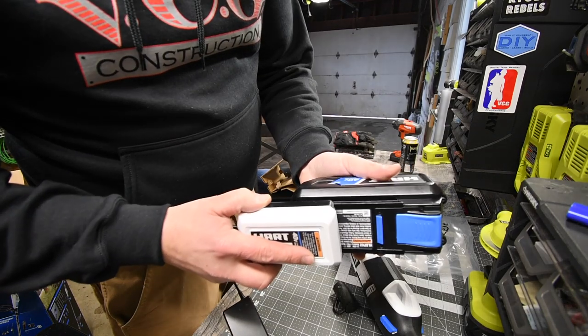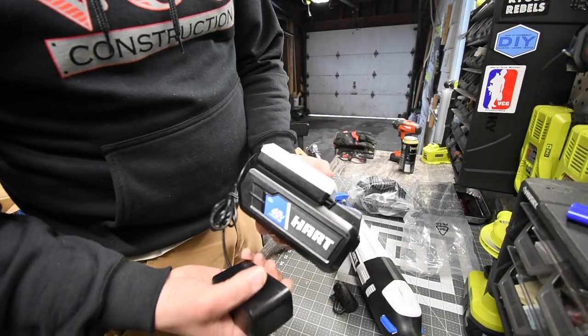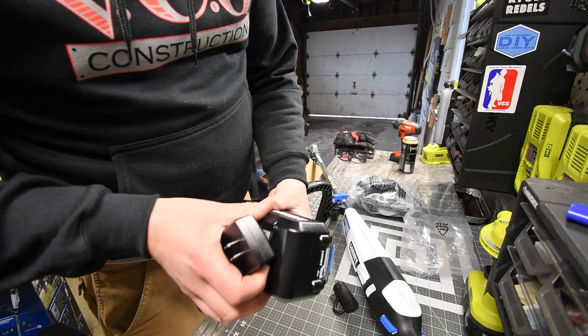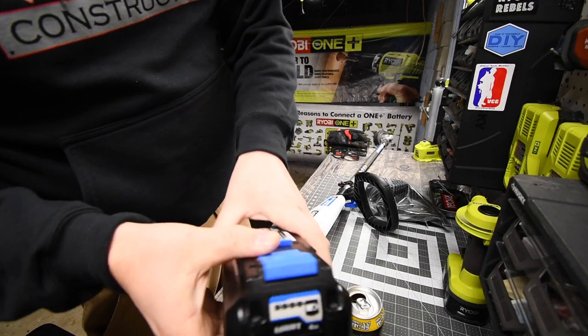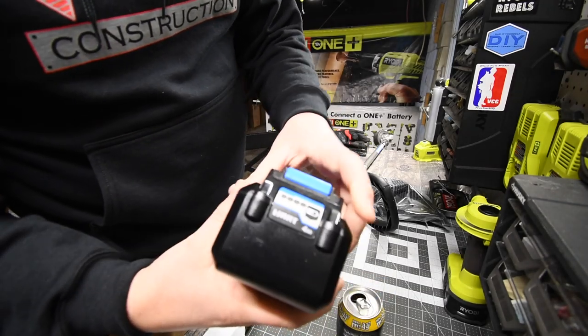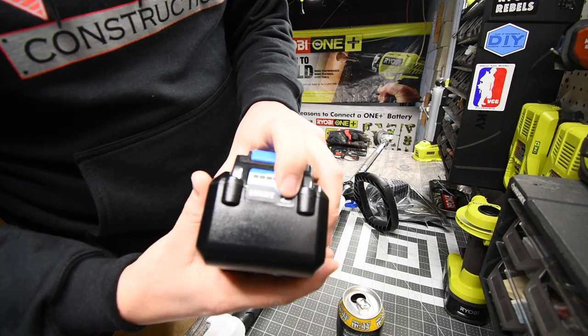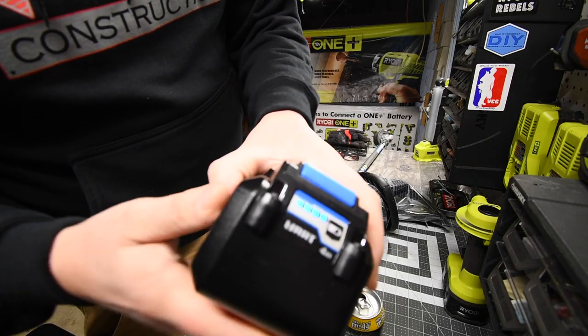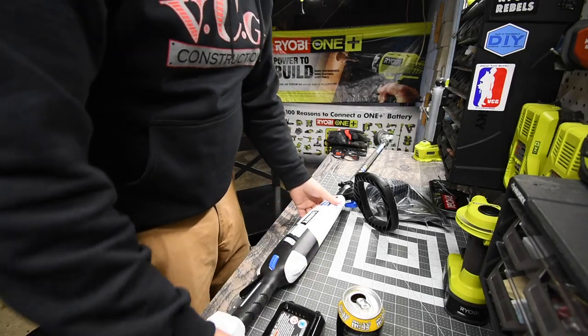We're going to let this charge for a little bit, then turn it on, see what it sounds like, and look at the features. The battery is all charged up. On the Hart 40-volt batteries they do have a fuel gauge showing how full your charge is.